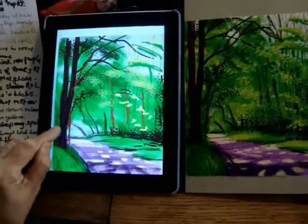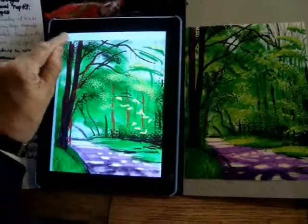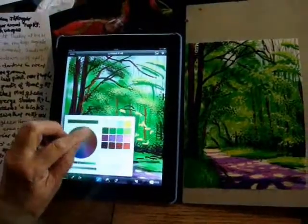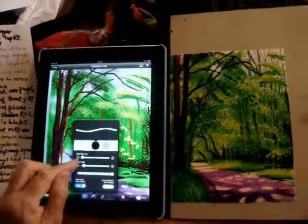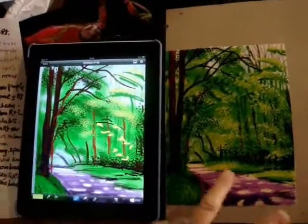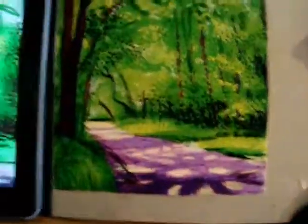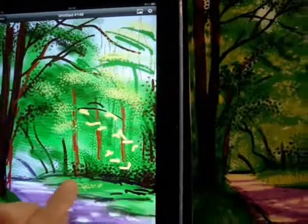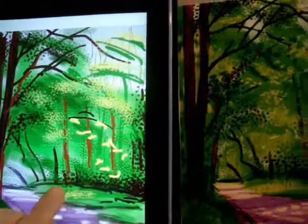I'm making a blue by mistake there but I'll get it right in a minute. I was using the eyedropper and I kept touching that strip of blue on the left by mistake and it's done it again — never mind. When you see the circle under my fingertip, that's the eyedropper picking up a colour.